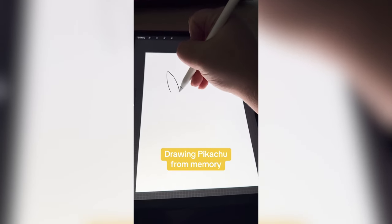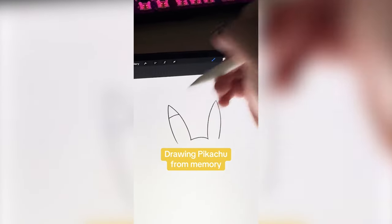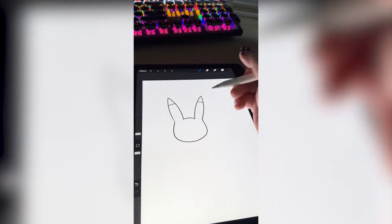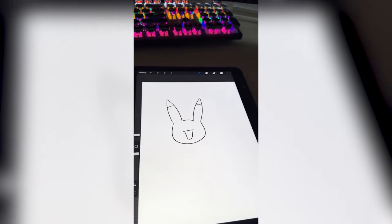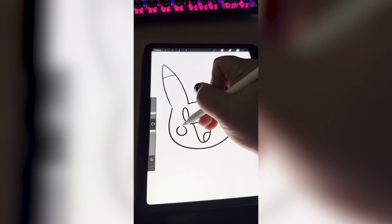So he has two pretty tall pointy ears, and I'm pretty sure they're kind of cut off at the top. I want to say he has kind of a round mouse-like face with a cute little smile. Maybe like oval eyes. And then he has little tiny cheeks.